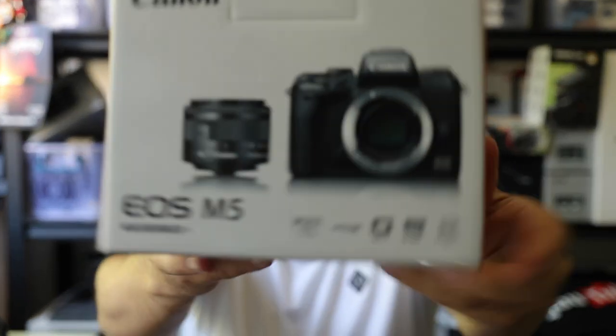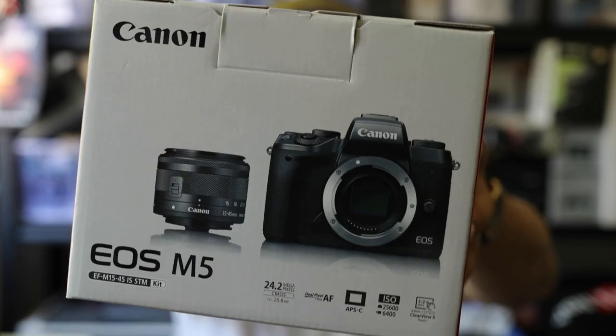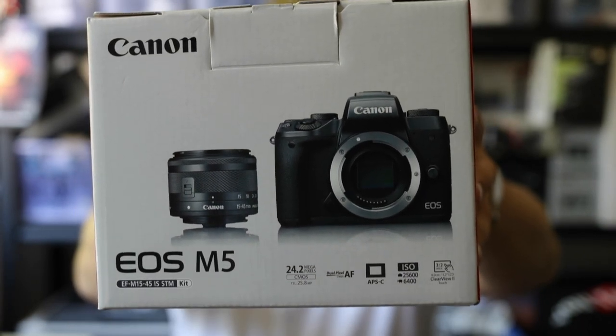It's a crop sensor camera, it's got 24.2 megapixels, it's got dual pixel AF focus which I enjoy and love so much on my 1DX. ISO up to 25,600, and it's got a really nice clear view touchscreen.